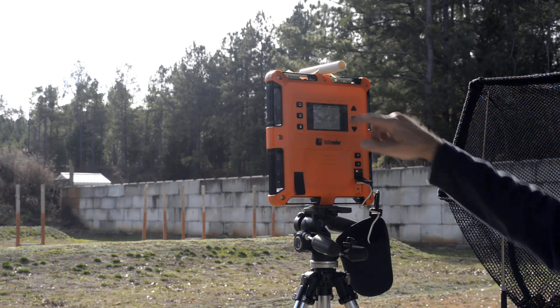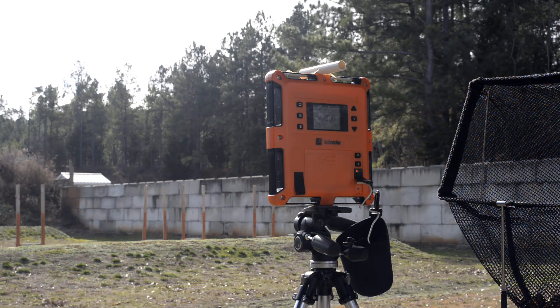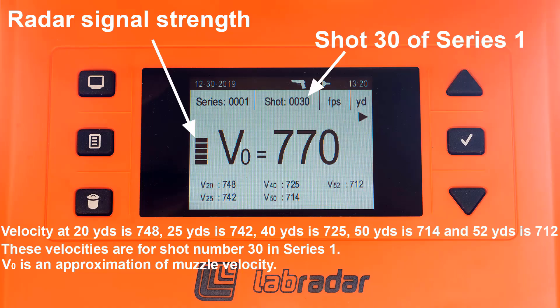Let me show you the display. On the left-hand side you'll see horizontal bars — like on your cell phone, they're telling you the strength of the signal, and it's got really good strength here. It's telling you the velocity at zero distance, giving you the velocities that you asked for, the shot series, and shot number. If you look, there's a little black arrow in the upper right — that's just telling you which internal microphone, the left one or the right one, picked up the muzzle blast.